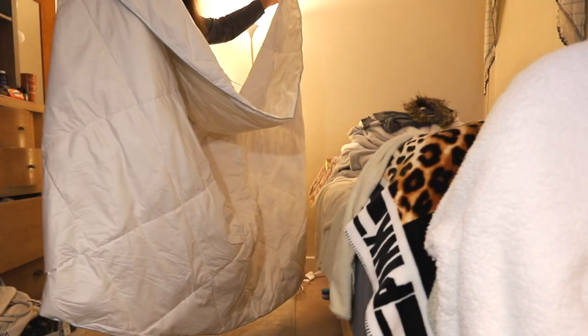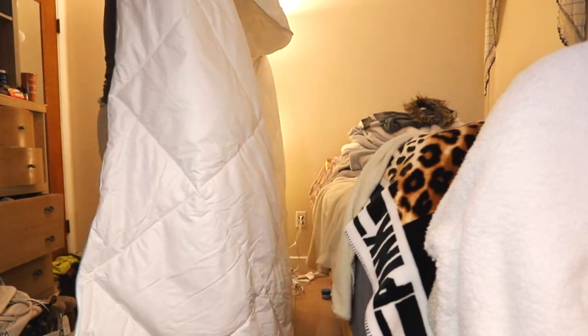It's this big — wow, it's long and this wide. You can wrap around yourself with it. It's okay.